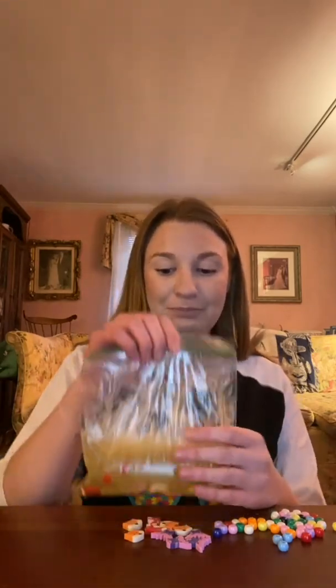My activity for you guys today is sensory bags. What I have here is shampoo that I had around my house that I wasn't using — I put it in a sandwich bag. You could also use hair gel from the dollar store. If it's clear, you can put in some food coloring drops and have the child request which color they would like to put in.